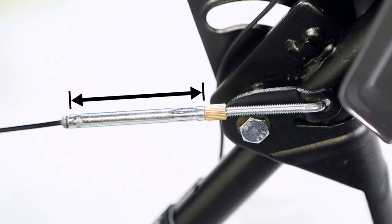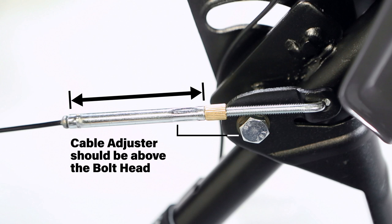Note that the cable adjusters are set at the factory and require no adjustment. Ensure that the adjuster is above the bolt head so it does not get caught under the bolt head when lifting the handle.